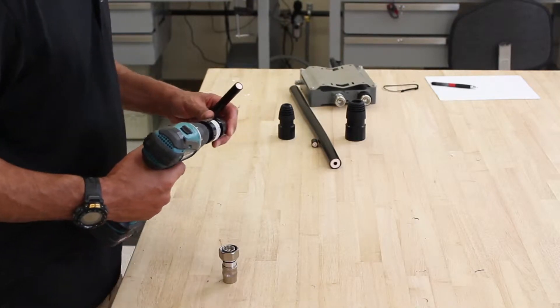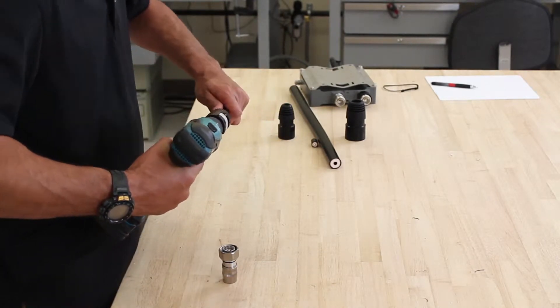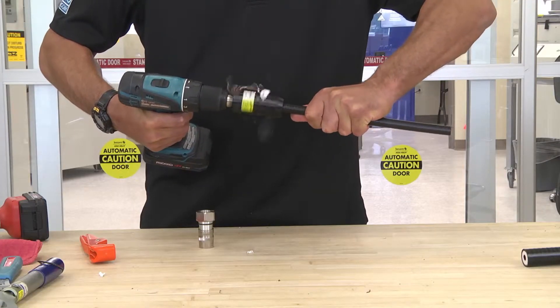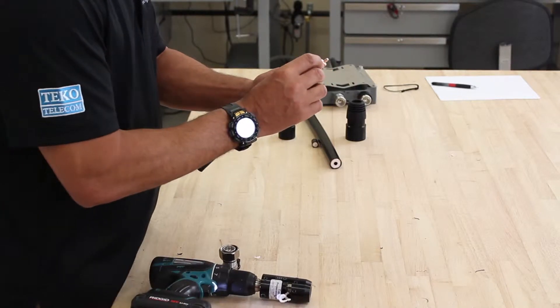Take your SP 1.5 LDF4D prep tool, insert the cable into the tool. Make sure that your prep is in the valley.